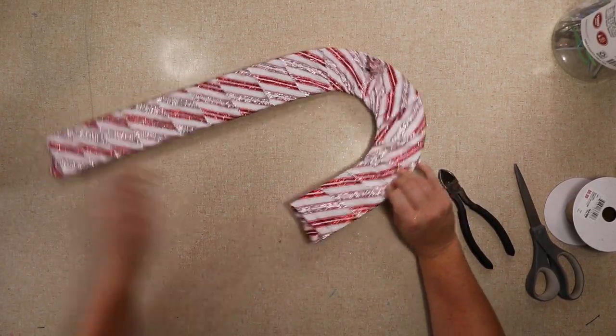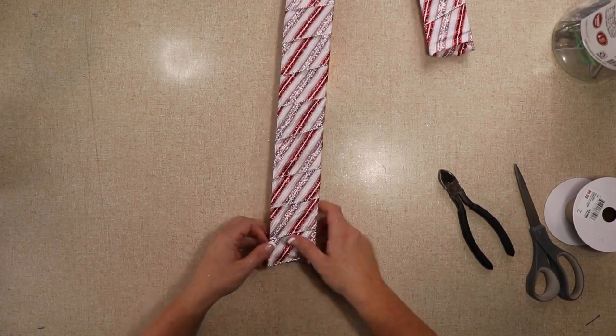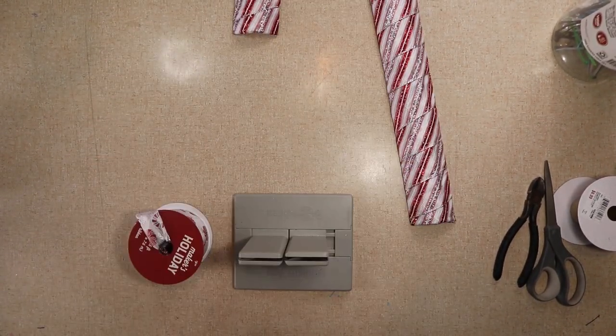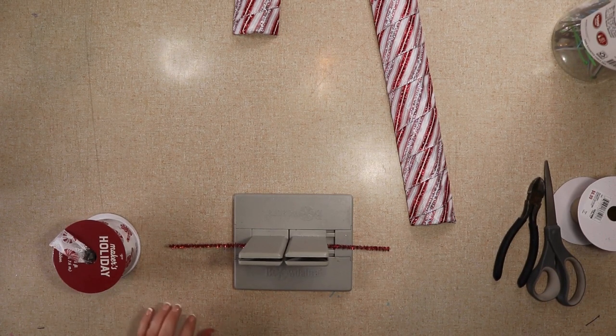I always make sure I push my zip ties in so they're not poking out so they don't scratch anyone's door. I'm just tucking those in — later on once I was done with the wreath I add some hot glue to make sure it stays. Now I'm just gonna make a really pretty bow.